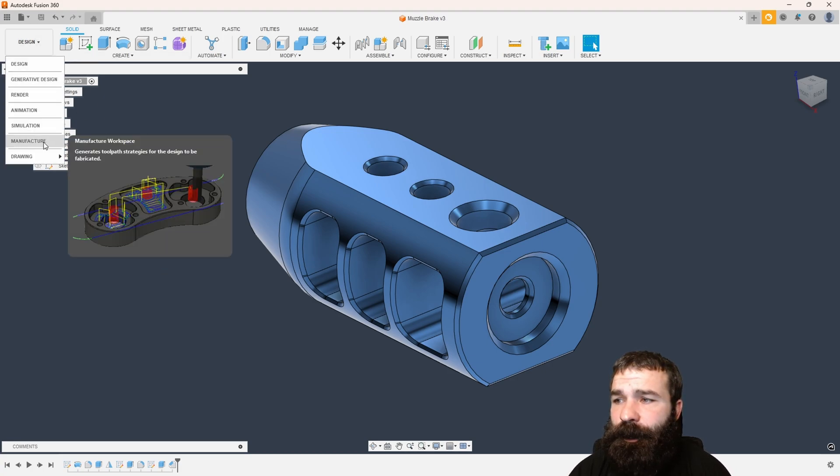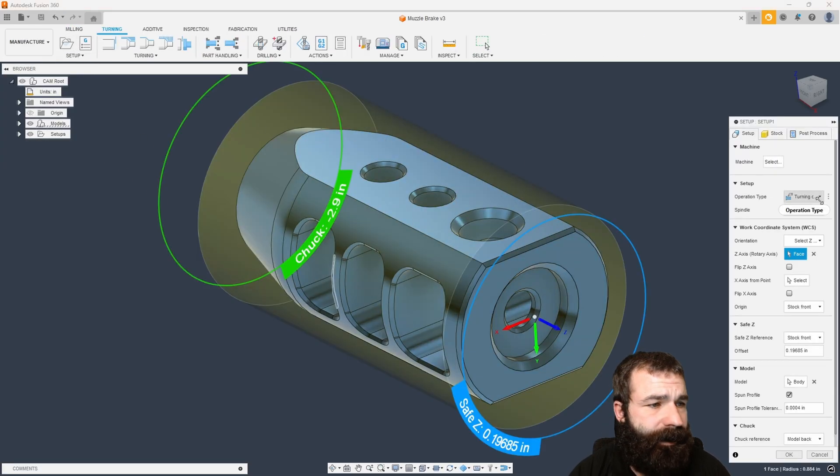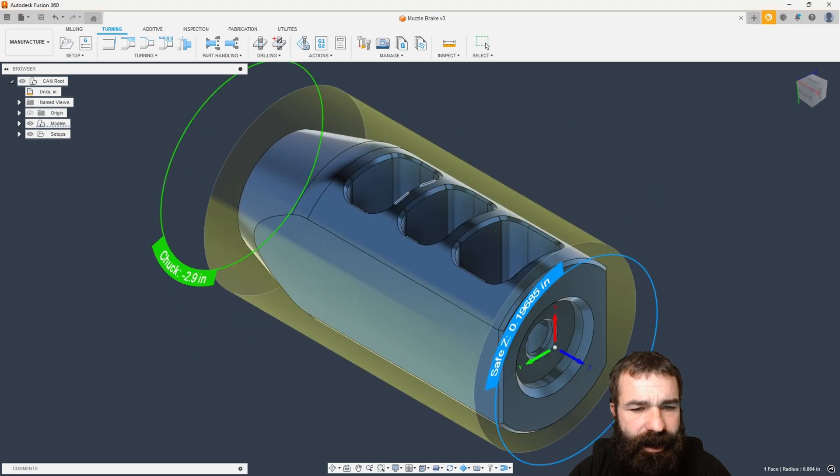I'm going to flip over from the design workspace over to manufacturer. With that, we have to create our setup. This is going to be turning or mill turn. We have our X, Y, and Z location, as you can see. We're going to go ahead and hit OK.